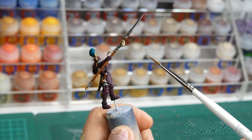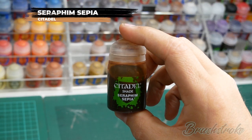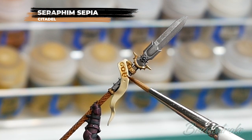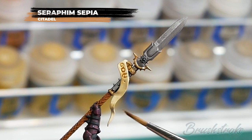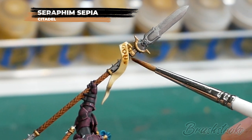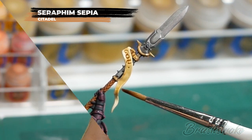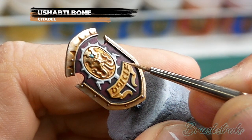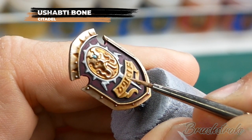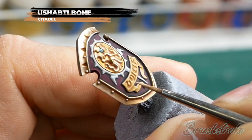Up next I'm going to finish off all of the banners and parchments on the model. The next step is going to be applying a wash of Seraphim Sepia from Games Workshop - I'm going to paint the flag on this spear and the scroll on the shield in exactly the same way. As always when applying a wash, do make sure that you let it fully dry before moving on to the next step. With that Sepia wash now nice and dry I'm just going to layer back up again and brighten the scrolls up with some Ushabti Bone, leaving the shaded areas in the recesses and painting all the other surfaces with the Ushabti.